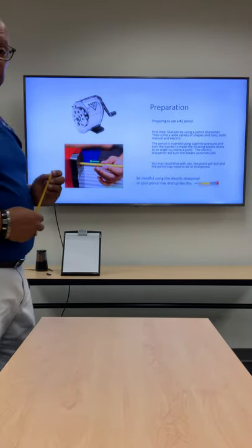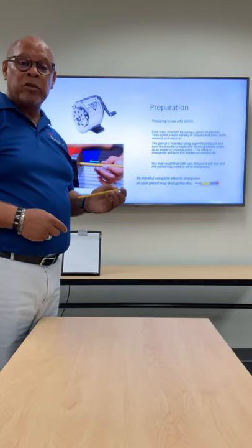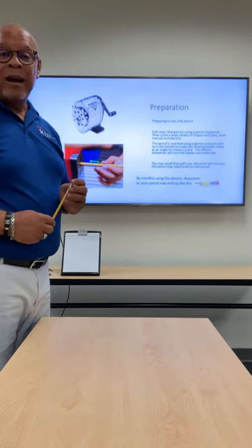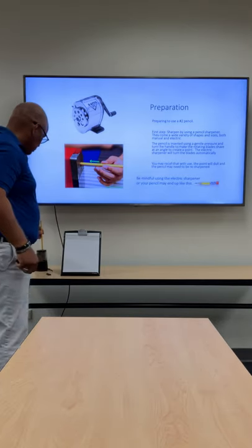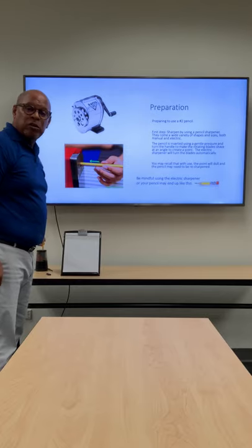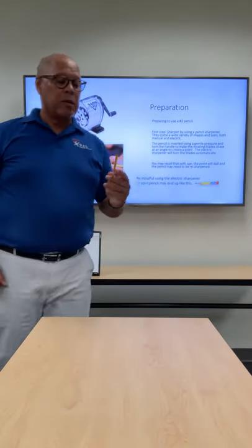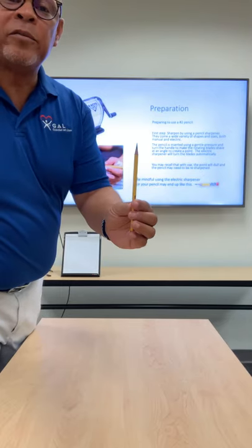The next step is preparation. Because the number two pencil is unsharpened, we must first use a pencil sharpener to achieve a point. There is a manual sharpener as well as electric sharpeners, and I will demonstrate the electric sharpener. The electric sharpener uses rotating blades to shave the pencil at an angle to create a point. As you can see, there is a nice point on the edge of the pencil.